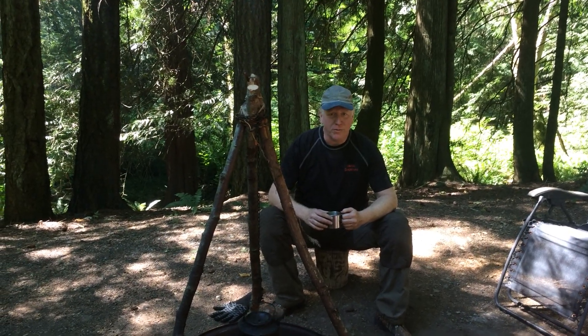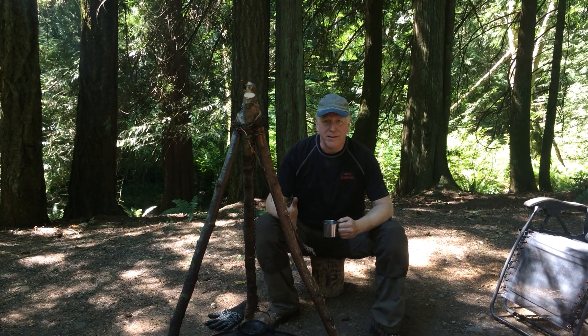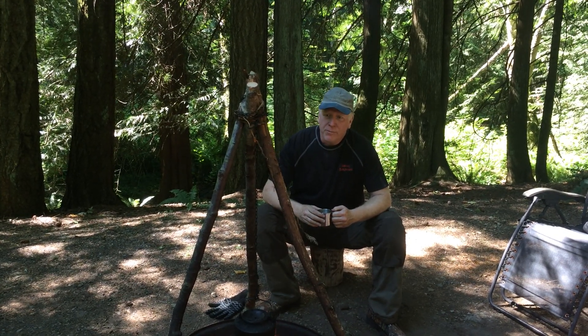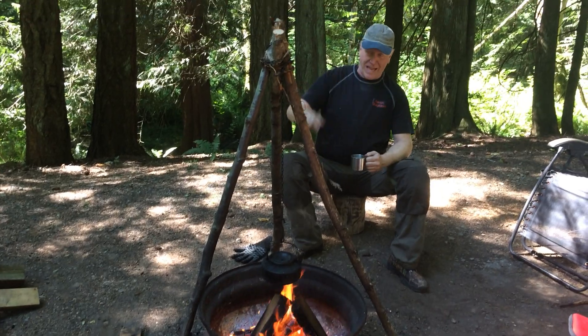Hi and welcome to Vancouver Island Bushcraft. We're doing a little bit of a camp out with the family today — not so much a bushcraft outing, but we have the tent, lots of food, chairs and everything. I wanted to do a quick video on this tripod. Everybody knows how to make a tripod, and if you don't, there's plenty of videos on YouTube on how to lash that up.